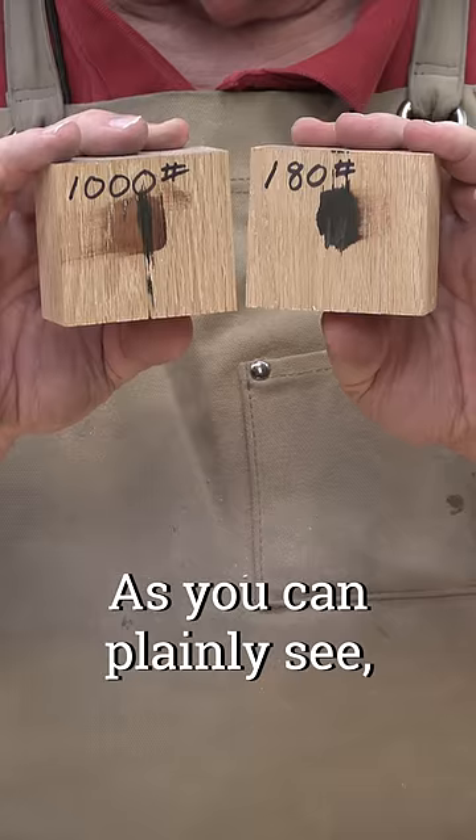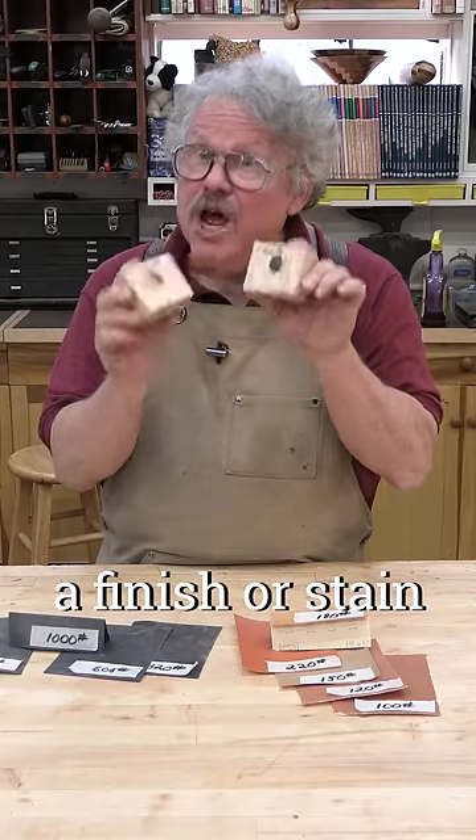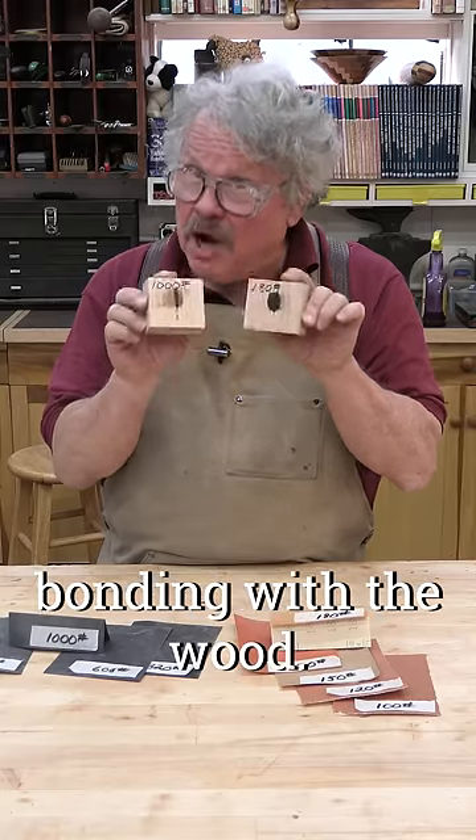As you can plainly see, sanding past 220 may prevent a finish or a stain from properly penetrating and bonding with the wood.